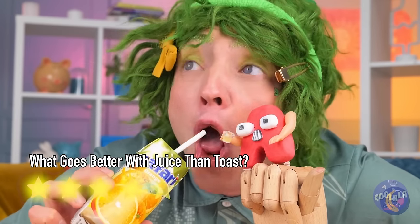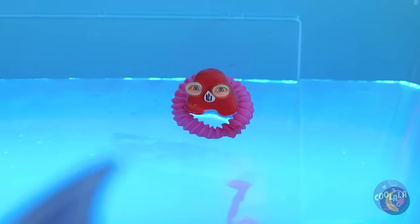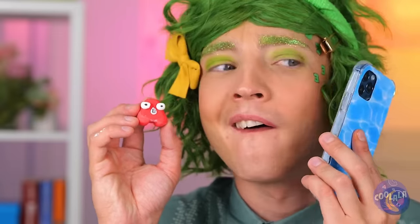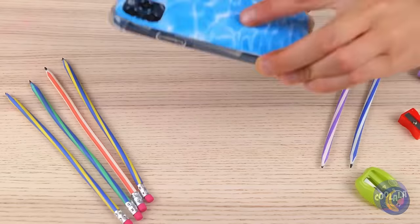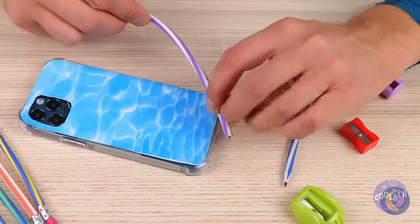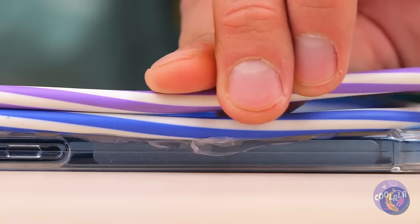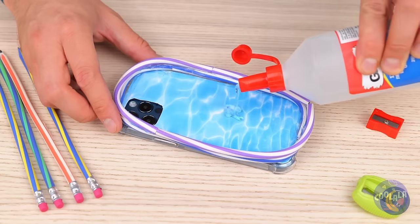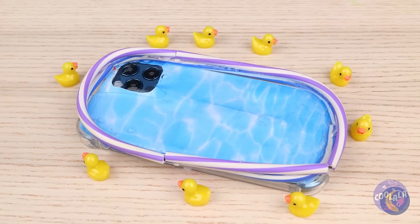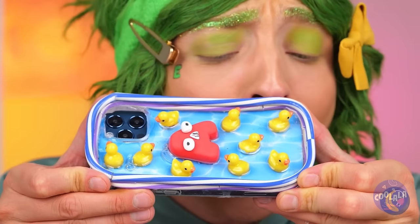Let's make a toast! Uh-oh! Someone call the lifeguard! We need a safe place to swim! Wrap some flexible pens around a phone case. Squeeze some clear glue inside. And it's rubber ducky time! Now A's got his own pool!